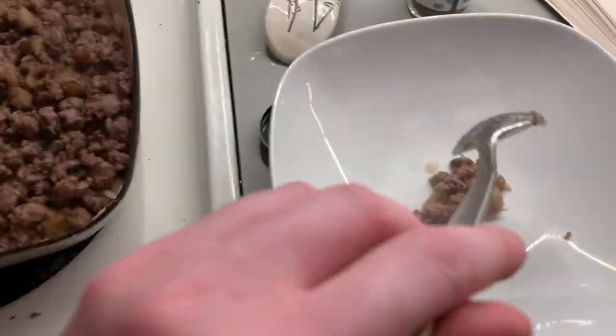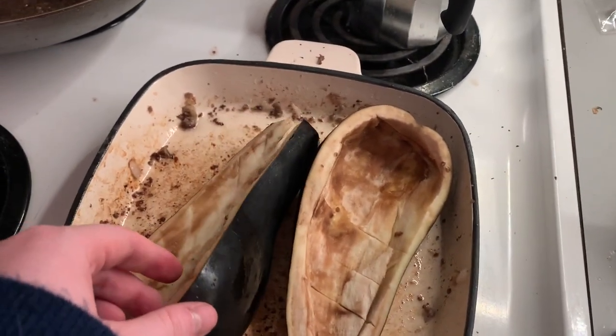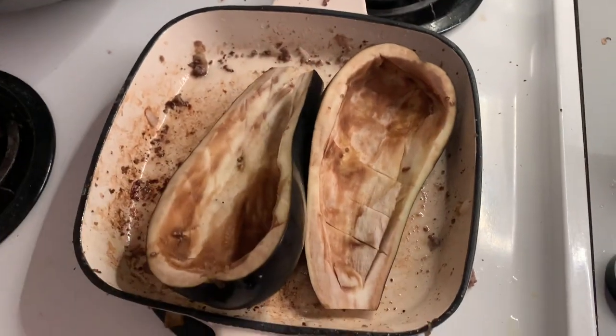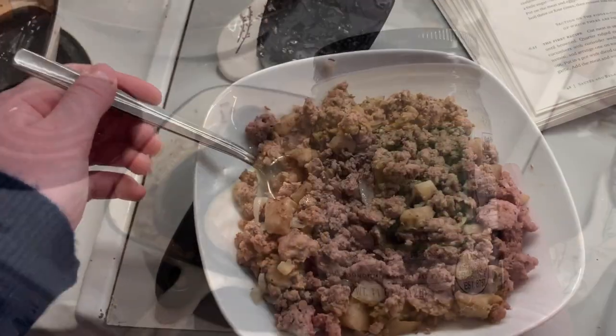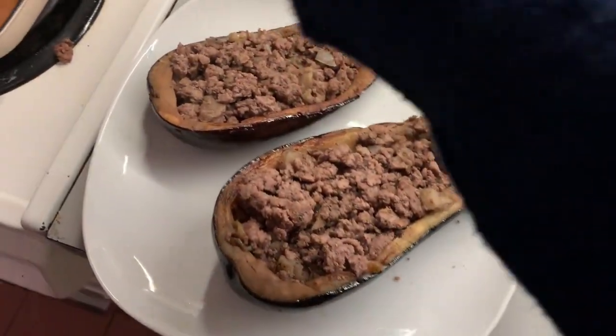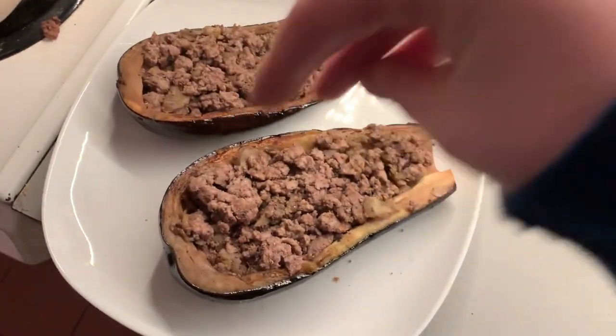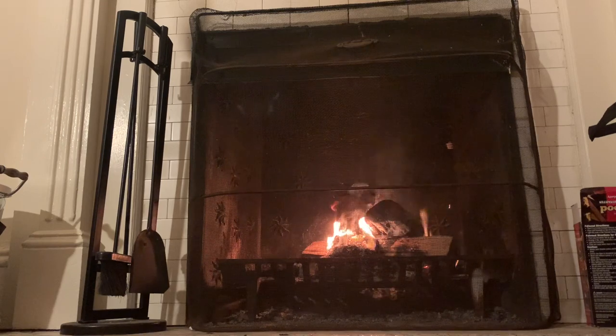We stir the lamb and spices all up and put them aside. After that, we brown the outside of the eggplants, trying our best to get a nice even browning on both sides. We put more tallow in, then scoop the filling and put it into the eggplants. Once we bring it all together, we plate this and top it off with some salt and pepper.